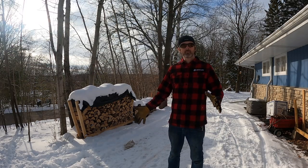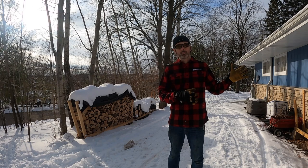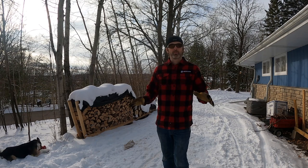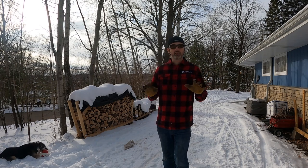Welcome back to the channel. This is my second video about heating my house with a wood burning fireplace insert. In the last video I covered how I installed the wood burning insert. I've learned a couple things about how to heat my house effectively with it and I wanted to cover 10 tips that I've learned since I started heating my house with wood.